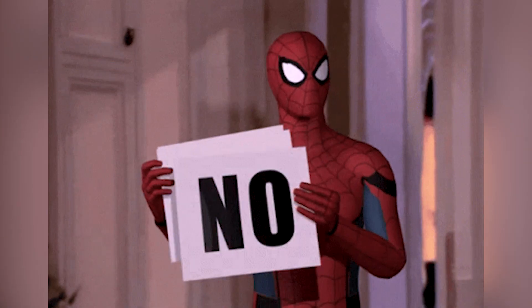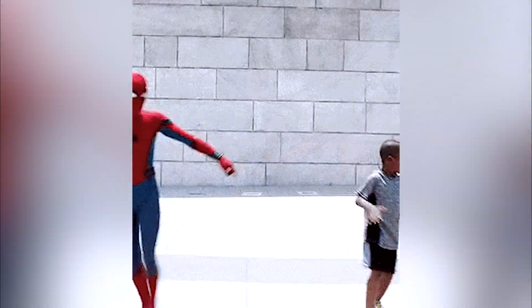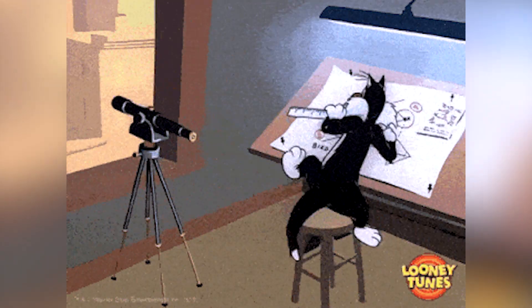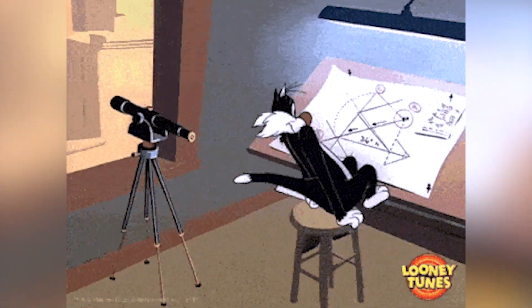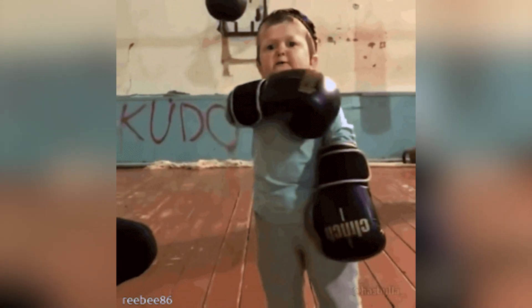Hey there, tech enthusiasts! Remember when we first hinted at Samsung's potential new smartwatch with a square-shaped screen? Well, hold onto your seats because the rumor mill is buzzing with even more juicy details about the upcoming Galaxy Watch 7 series — and there might just be a twist in store that'll have you doing a double take.